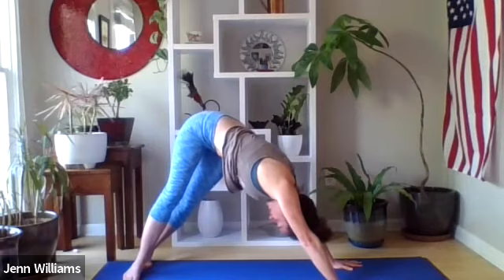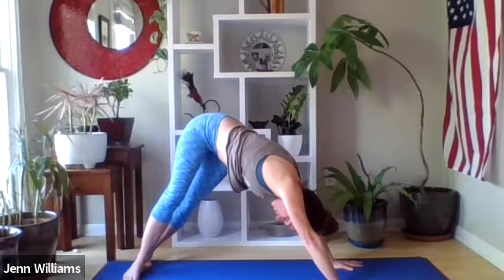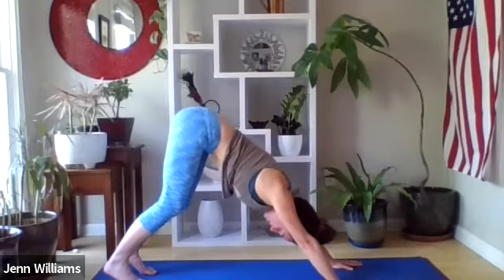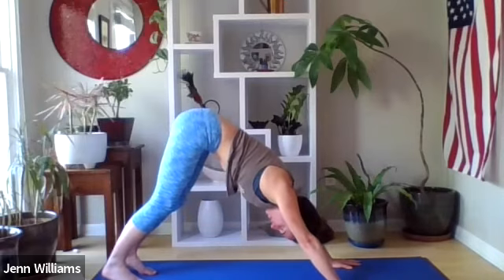Slow and steady with the breath — notice when the breath changes and how you might invite a different kind of smoothness and steadiness even when things are uncomfortable. Coming back up through center, letting the heels release down towards the earth — knees are bent or straight, just noticing what feels most supportive here.